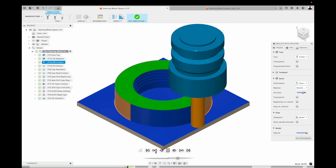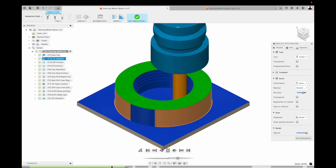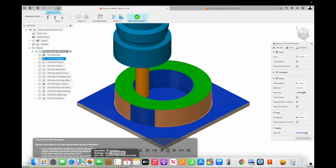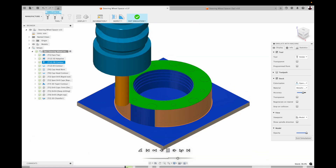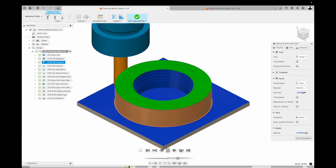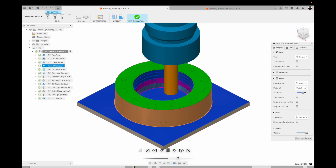I'll skip through this just rather quickly. You can see here where I'm coming into that wall to do that step up — that 3D adaptive — then a 2D outside contour to get that outside diameter, and then I drop down the bottom and do an ID contour.